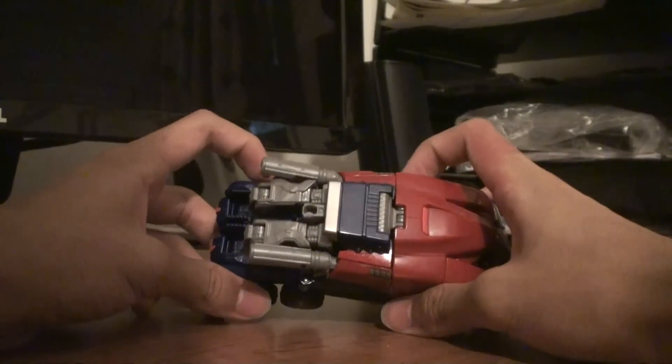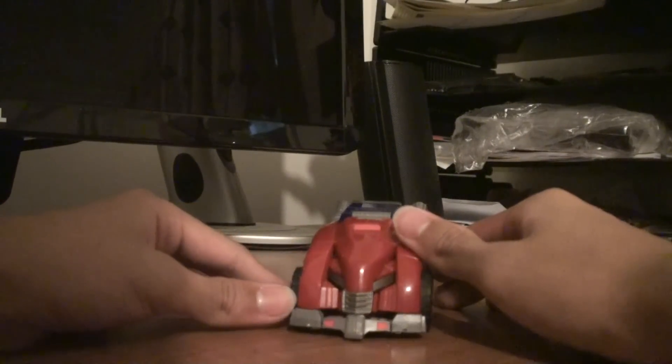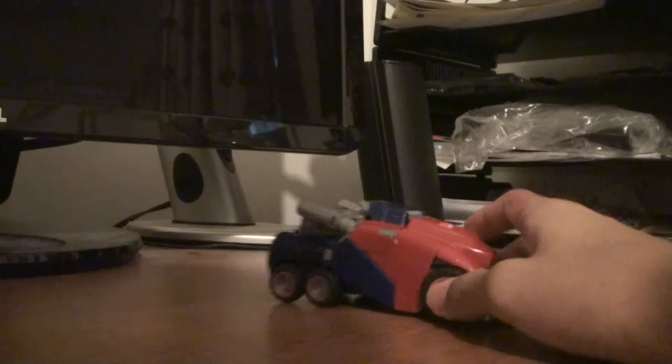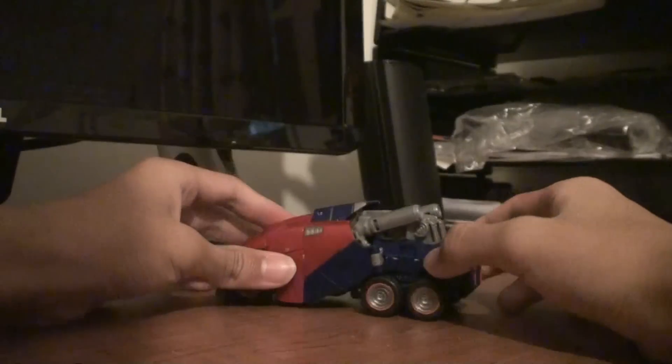This is my review of Transformers Generations War for Cybertron Optimus Prime. It's a really nice figure right here. Just picked him up at Walmart along with Bumblebee. They're both Cybertronian mode vehicles, which is pretty cool.